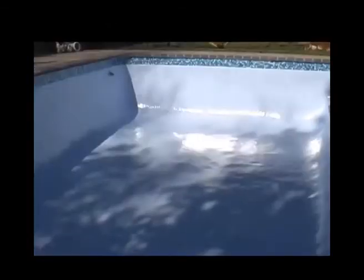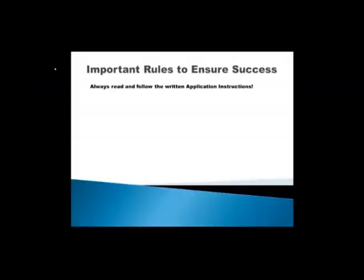Before we proceed to the rest of these videos, let's quickly just have a look at a few important points. First of all, these videos are not complete — they are not that detailed. It's a short overview of the process so you can see what lies ahead and get a feeling for the project. But always read and follow the written application instructions, which are very complete. That is always rule 1: read the instructions.